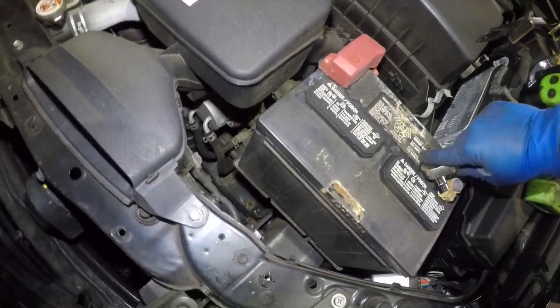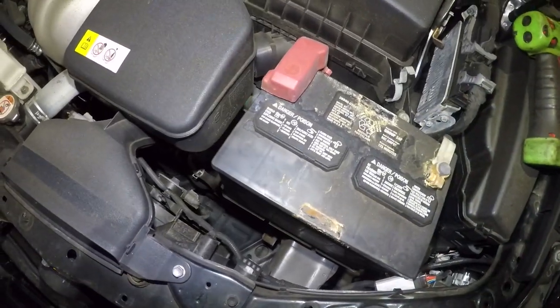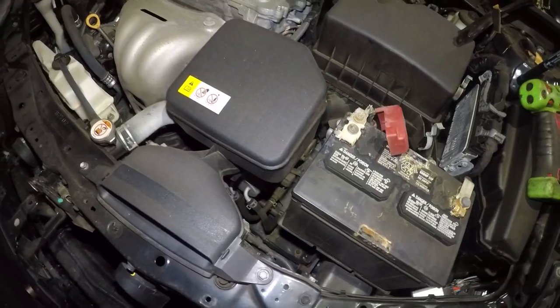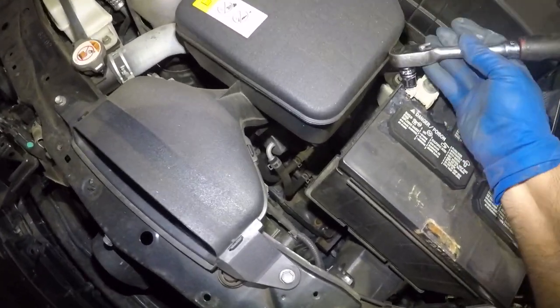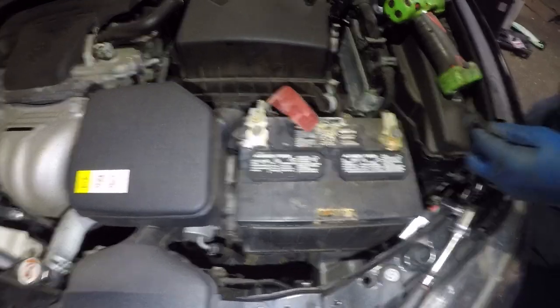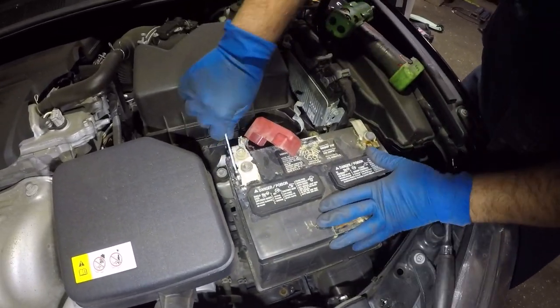My socket goes in there — okay, I got it. So we've got the negative here and the positive on the other side. My tools aren't gonna fit in here, so I'm gonna grab a ratchet wrench with a number 10 to loosen this up.